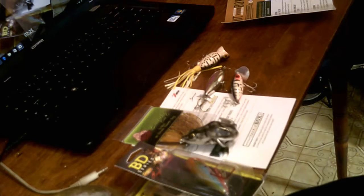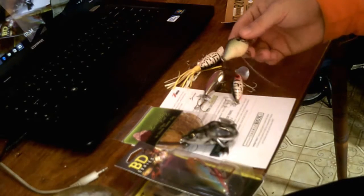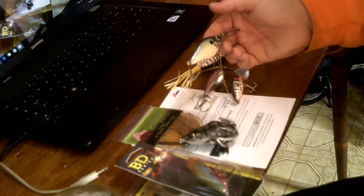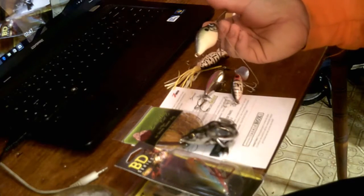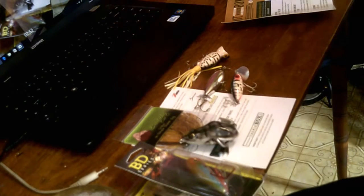These are my crankbaits that I'm going to show you. This one is the old original style type — it's a shad. I had three or four of them and kind of messed up and lost a few, but that's what I've got — the last of them. Those are really good.